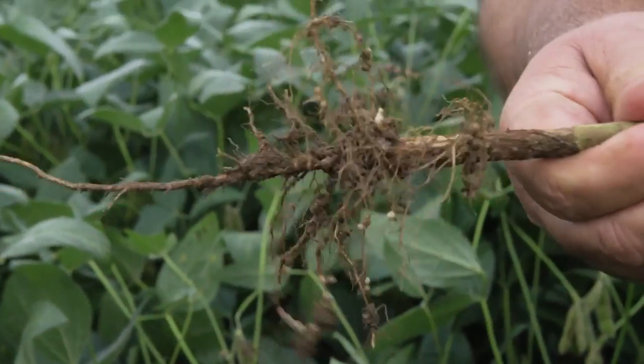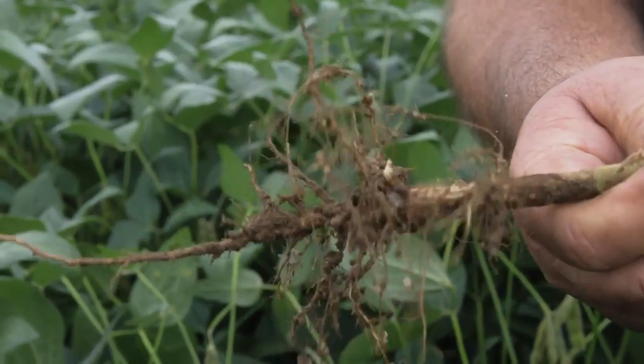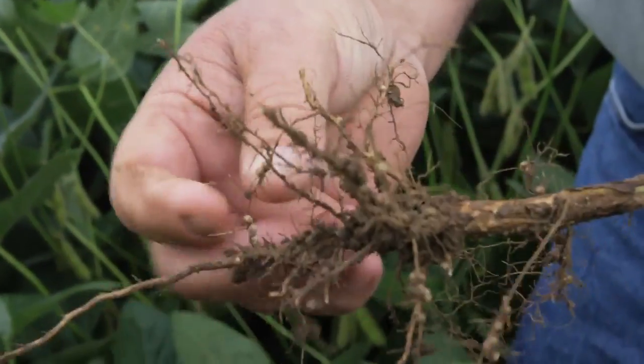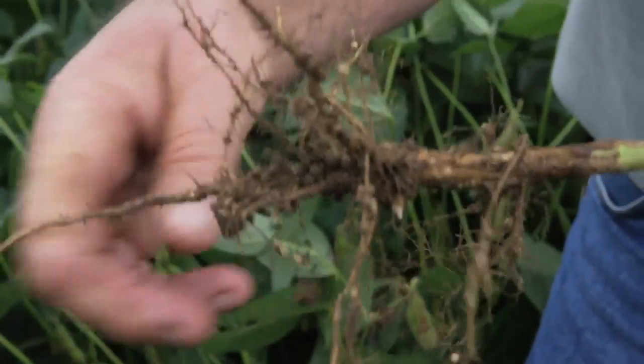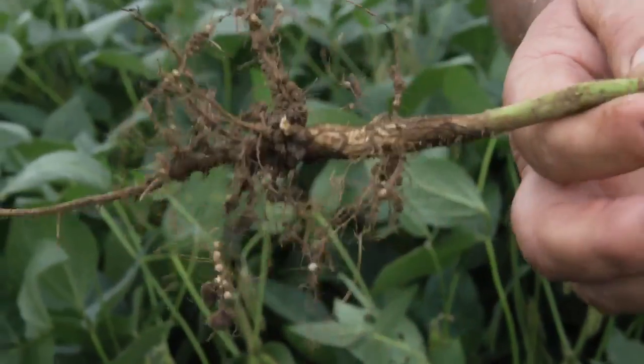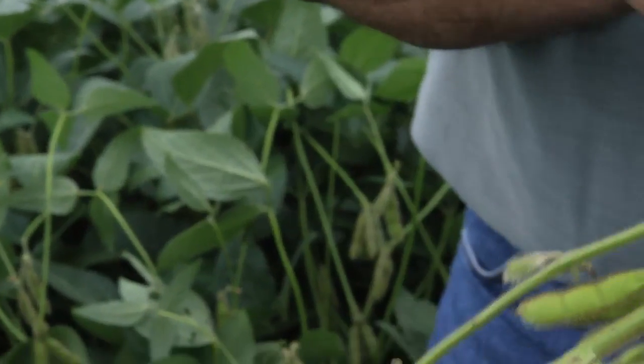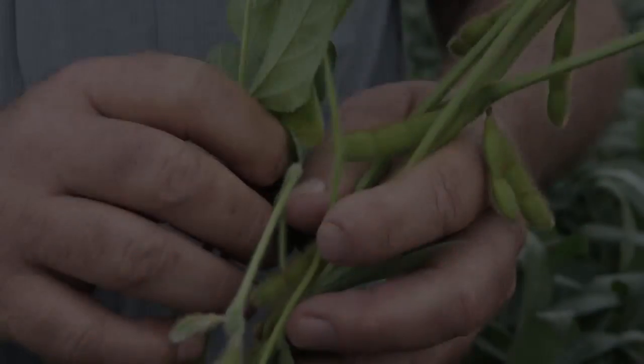Now this is a plant that has been treated with Black Earth. We do have a better root system. We have more nodule action on the roots. We have a lot longer taproot on it, the stem is healthier, the leaves are still all green, and the pods are filling nicely.